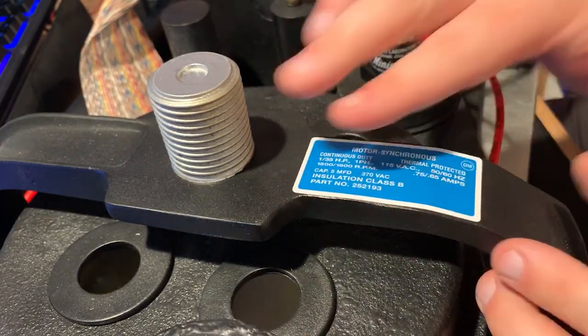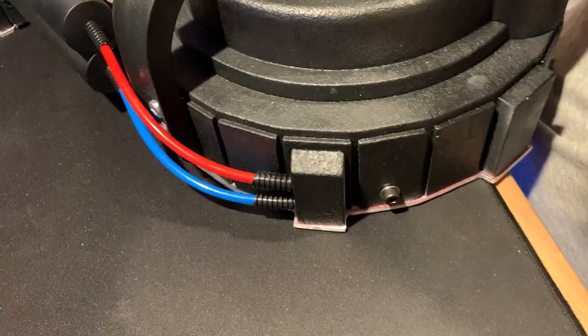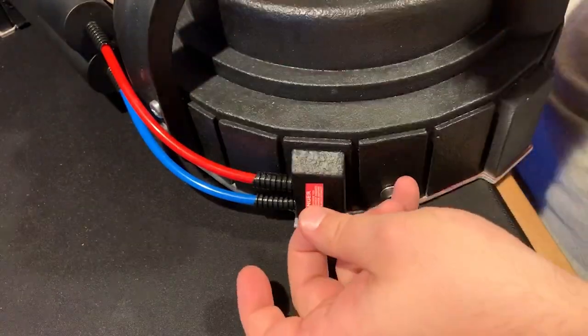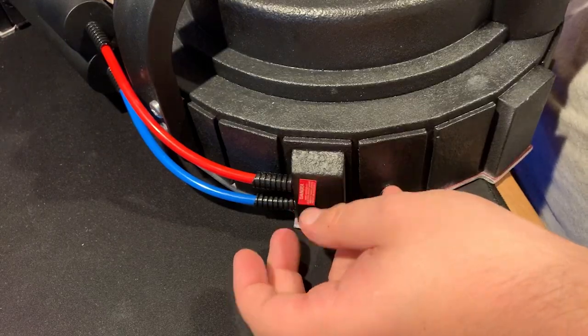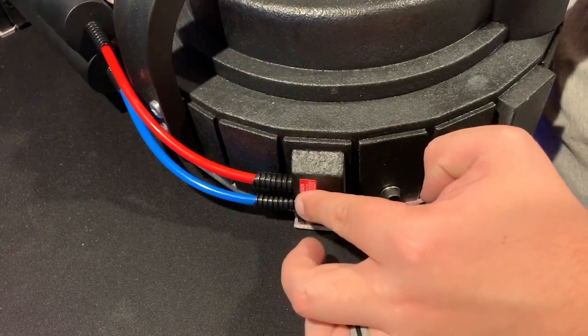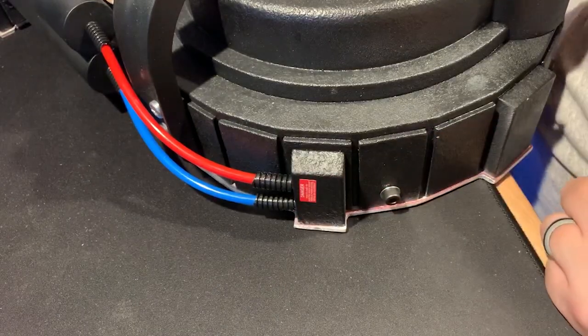Attaching everything else as far as the cables, hoses, and everything — it's really just a lot of holes that are the correct size, and then just cutting the hoses to length and putting them into the holes.